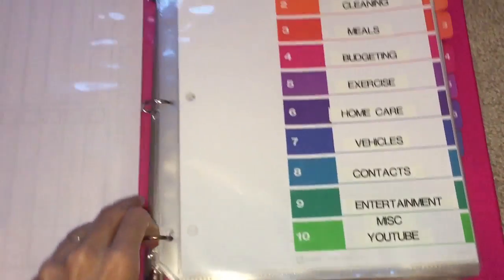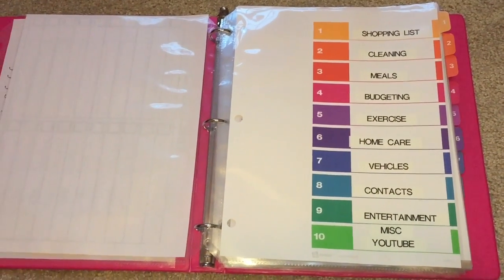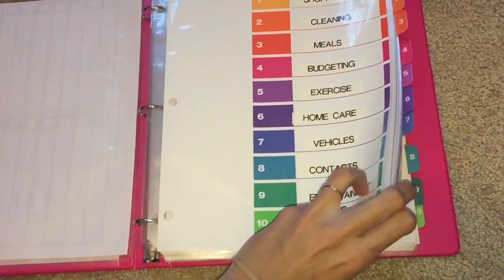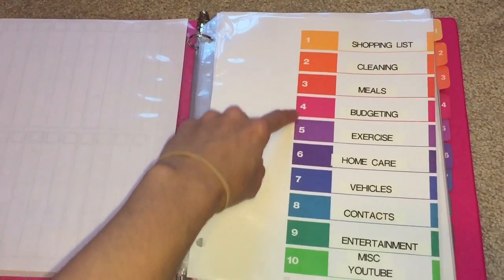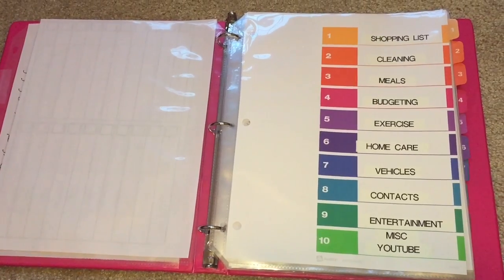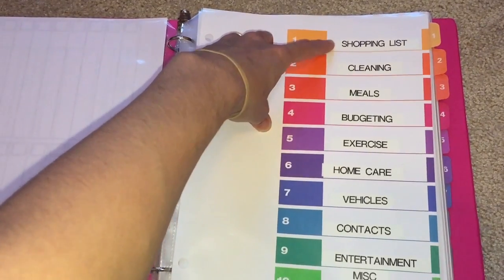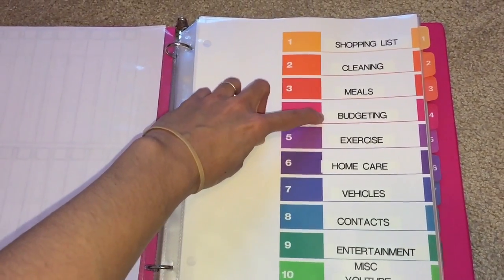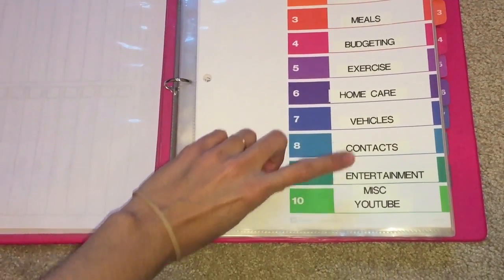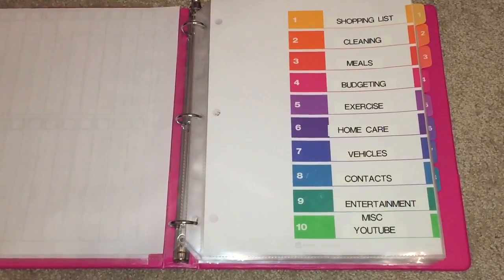Here is the setup of my binder. I got these tab dividers on Amazon — I'll post a link in the description box. These are the only ones I found that had 10 tabs, and they have a little guide in the front. I used my label maker to write the different sections, but you can just use a marker. The sections are: shopping list, cleaning, meals, budgeting, exercise, home care, vehicles, contacts, entertainment, and miscellaneous.